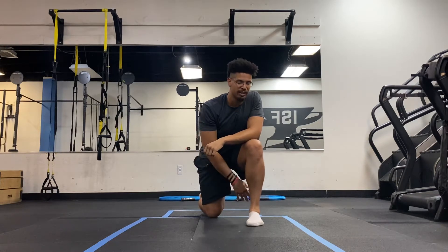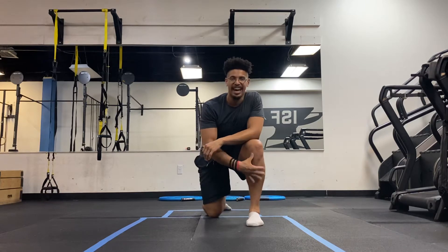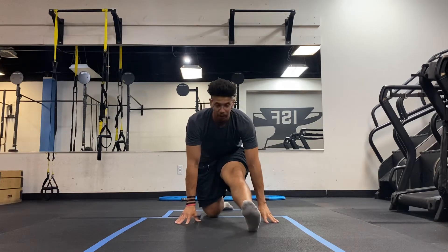Hey guys, we're going to talk about the front leg extended ankle CAR. You're going to start off in a half kneeling position, then extend your front leg and bring your hands to the ground like this.